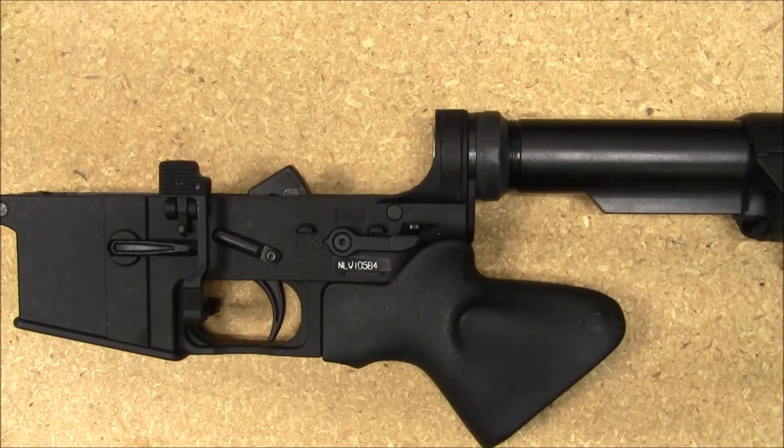I thought I'd share that with you guys, and if you are running this grip on your AR, I'll put a link to the safety switch down below so you can go check it out. Or even if you're not running that grip and you just want an extended safety, go ahead and pick one up. Information is down below.